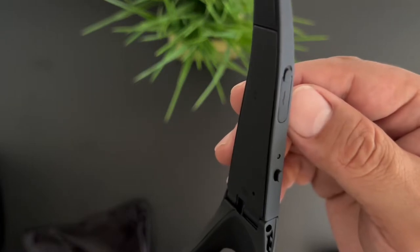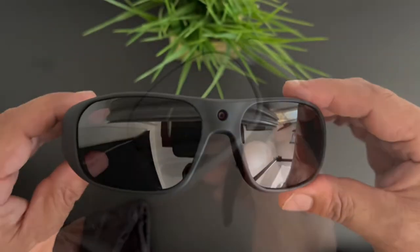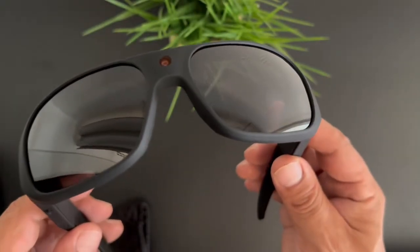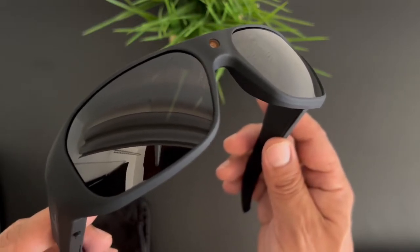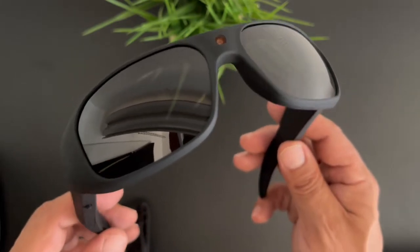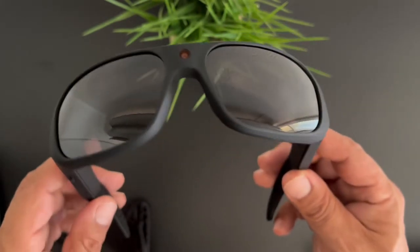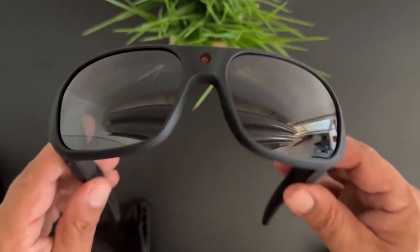We have a spot for the micro SD card, an LED light, and our shutter button. Some really nice shades. There are three things to mention about these lenses: one, they're 100% UV 400 protected; two, they're polarized; and three, they're drop-test approved, so the chances of them shattering are less than your average lenses.